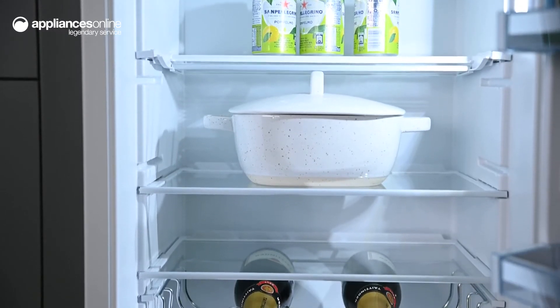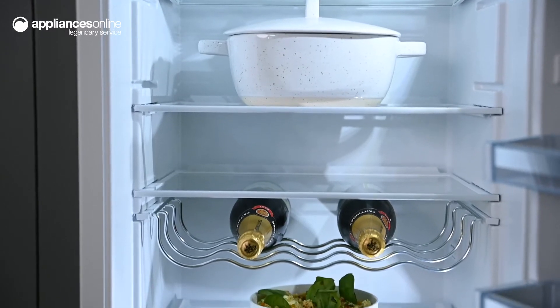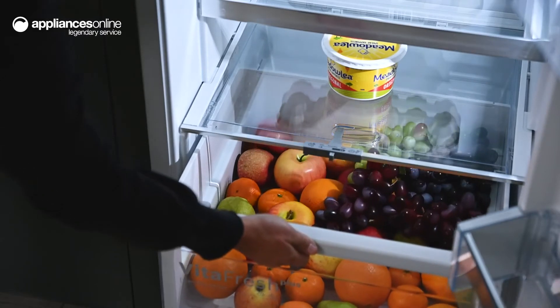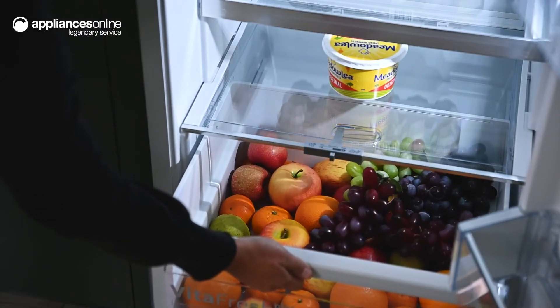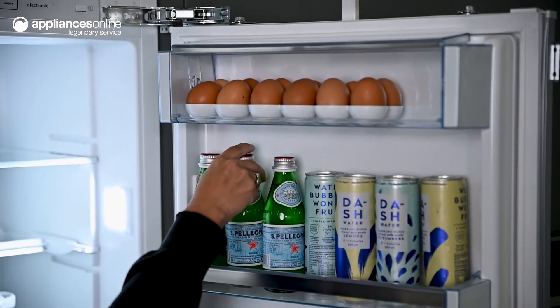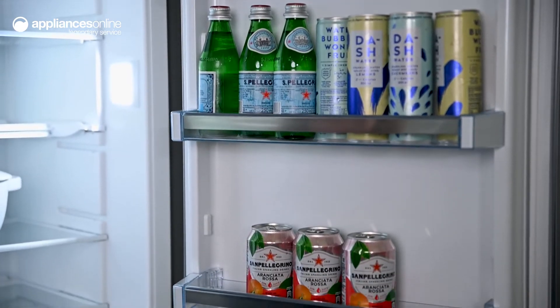In a well-stocked fridge, you can pull the shelf for better access and visibility to keep track of items pushed towards the back. Store your fresh produce inside the VitaFresh compartment to keep them crisp and ensure they last longer. This controls humidity levels for perfect preservation and you can easily access your items thanks to the telescopic rails.